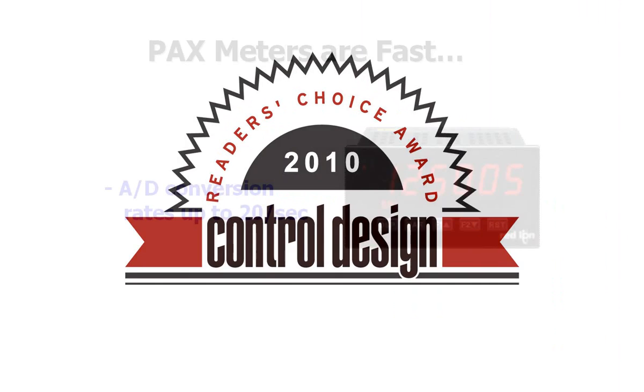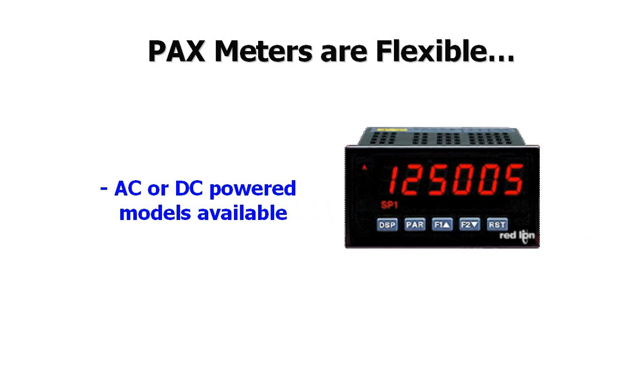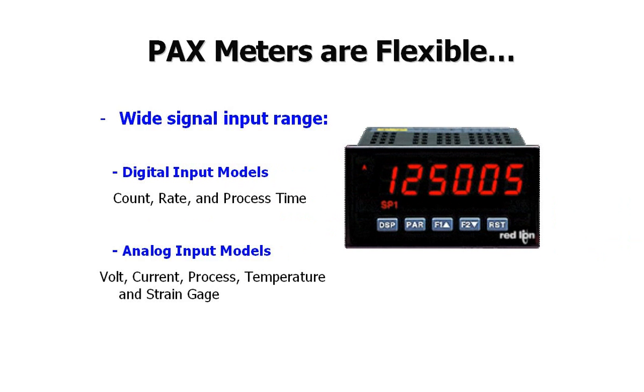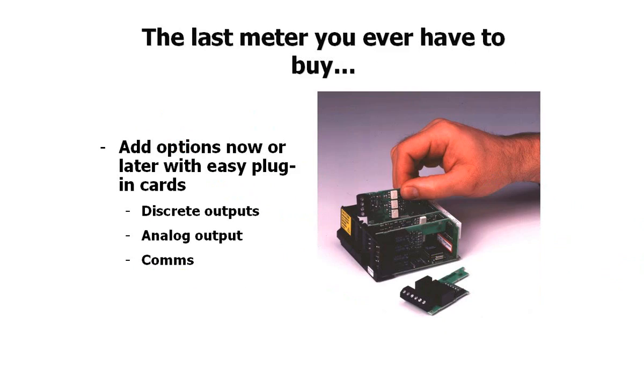And why wouldn't they? With features that include fast A to D conversion rates, AC or DC powered models, a wide variety of signal input ranges, and red or green displays. Red Lion's field-upgradable options cards are the perfect alternative to competitive meters that force you to order a new meter every time conditions change. With Red Lion's PAX meters, simply order the options card you need, and the rest is plug-and-play heaven.